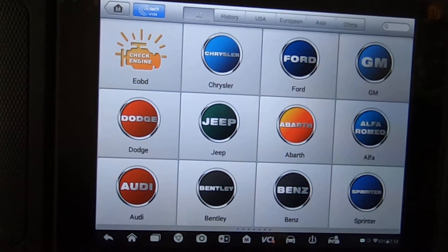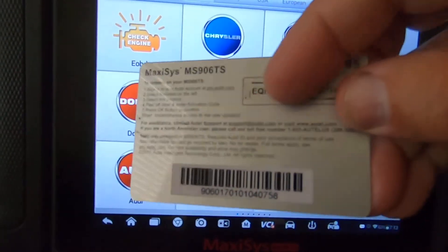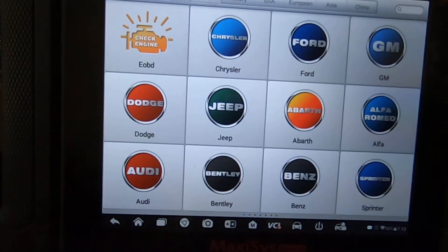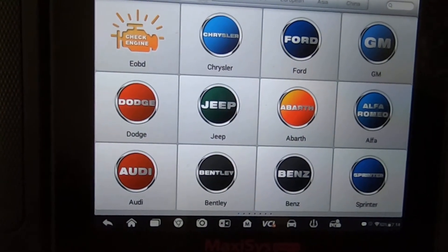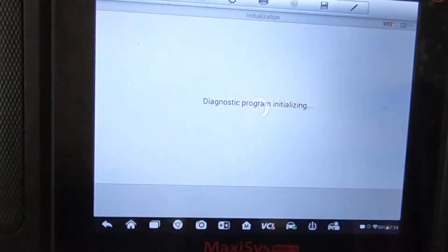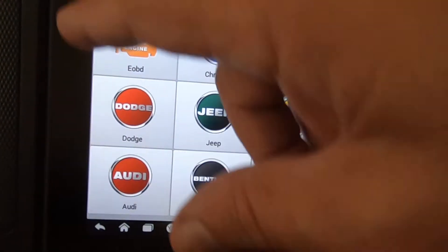So I went ahead and bought a one-year update. Here's the card. Whenever you get your card, you scratch the glue or whatever it is off to reveal the number, then you go to the website, put that number in, and it gives you your update.